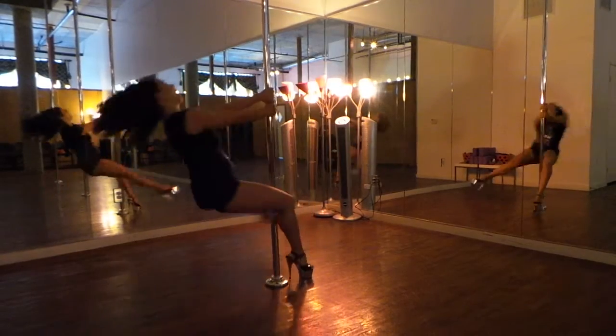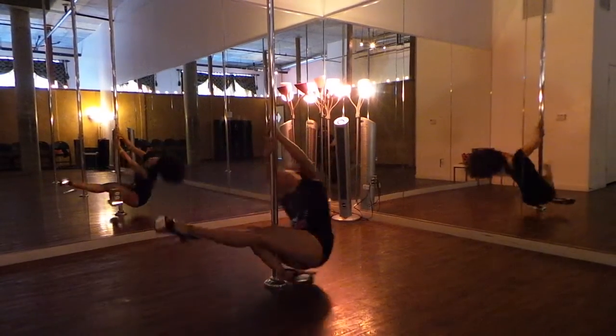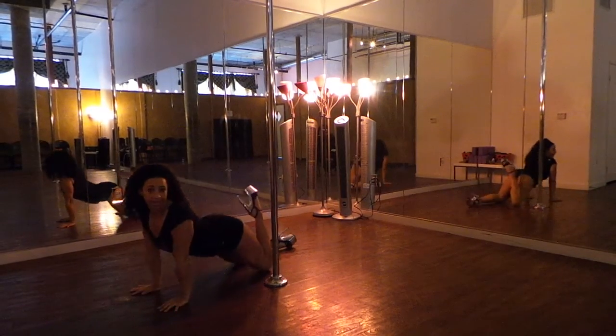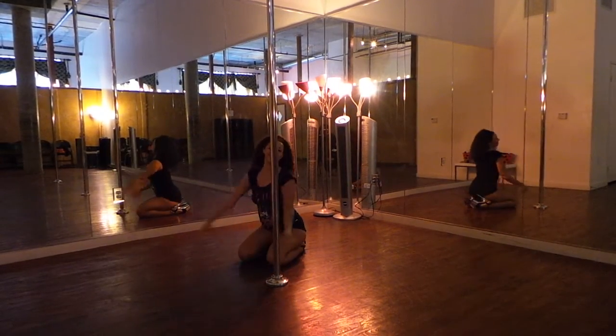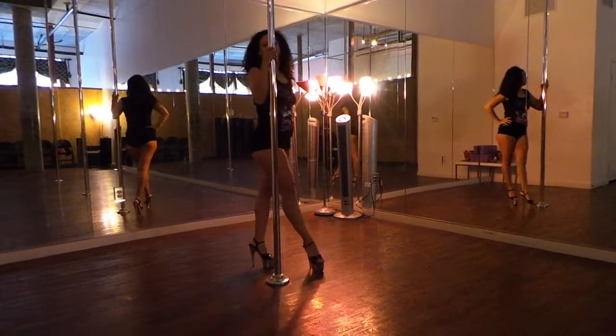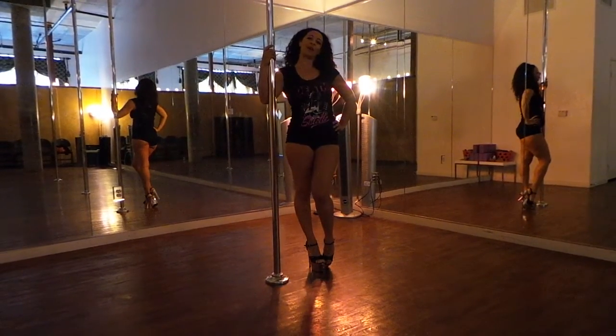I'm just going to rotate around, you're going to lean back, hook, and I'll take that lovely spin all the way down your round. And that's the Chinese grab spin.